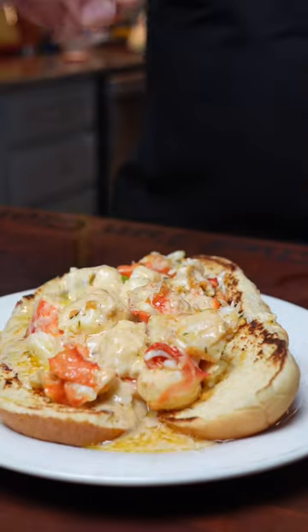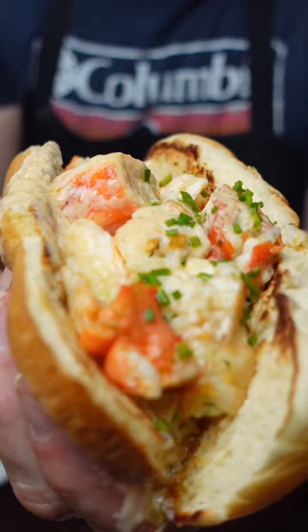Trust me when I tell you this, you're going to want to know exactly what this crab roll is and how to make it. No joke, that's probably the best thing I've ever eaten in my entire life. Now let's make that Cajun beurre blanc.